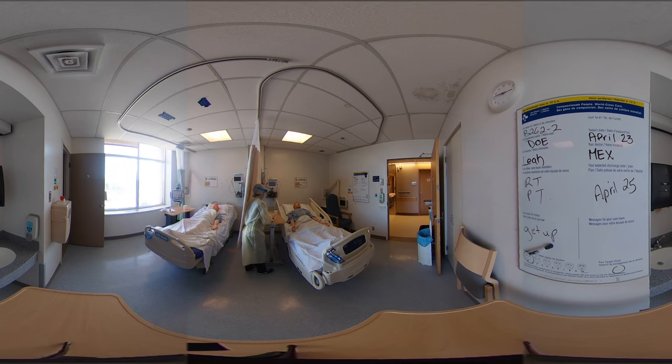I'll pass you the meds and you can go ahead and take those. Thank you, I've taken them now. Awesome. So now I can go ahead and accept my medication administration on my rover.